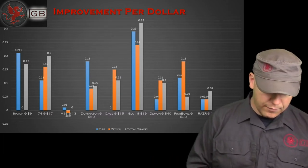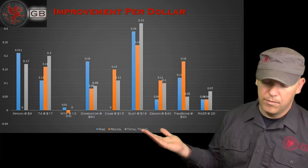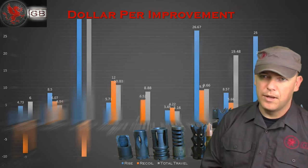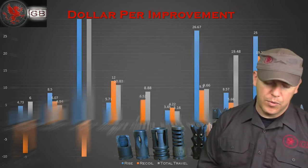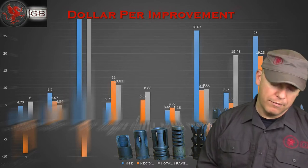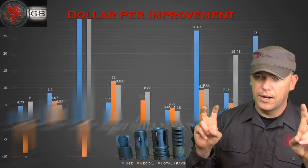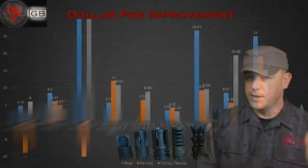Originally I had done this in a different format: dollar per improvement, showing how cost-effective the brakes were. But it was pointed out that this chart can be a bit confusing, and the M16 brake — being more of a flash hider than anything — was so grossly inefficient that it threw my scale way off.